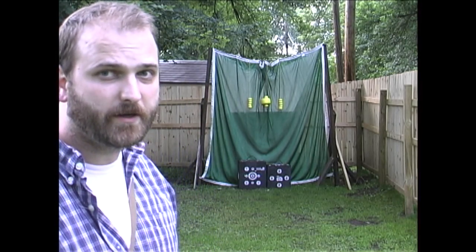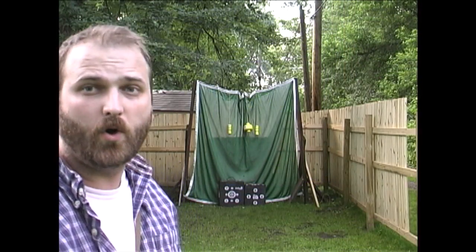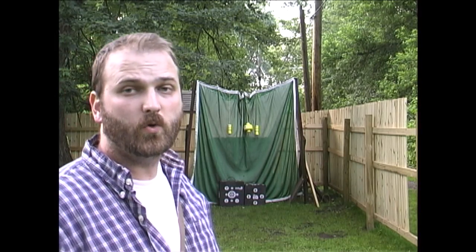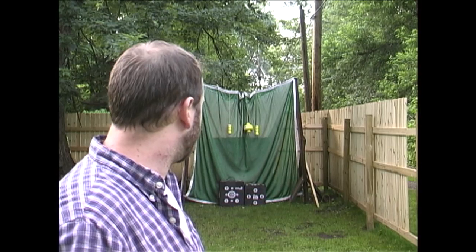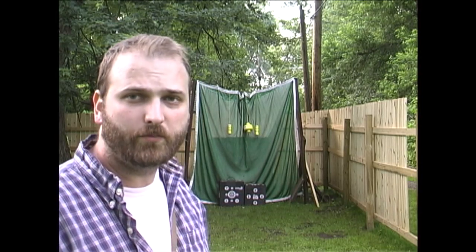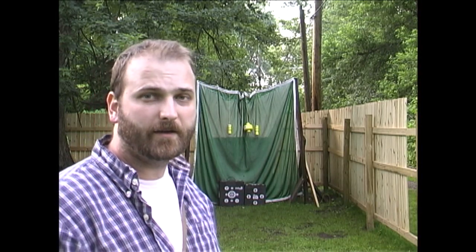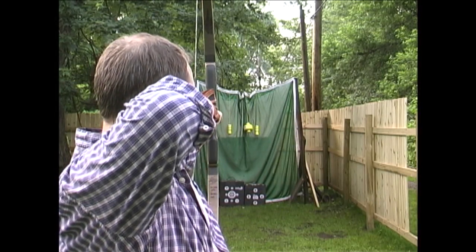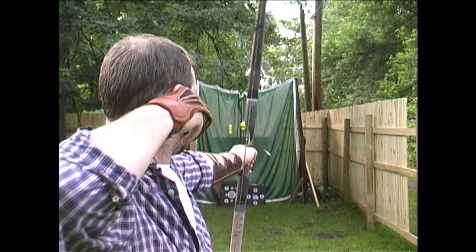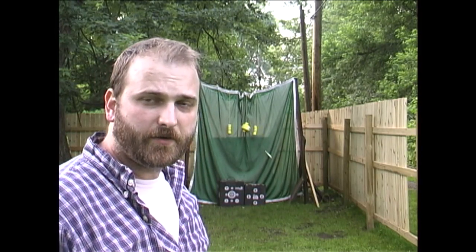That's my review on the Wall Target Backstop, the Wolverine Hanging Targets, and the Black Magnum and Travel Pro Block Targets. I'm Jason. Thanks for watching.